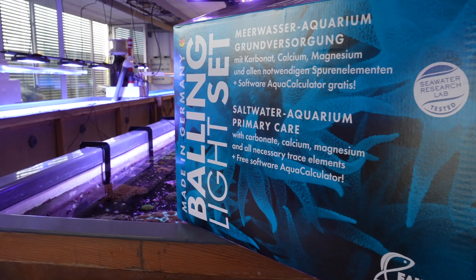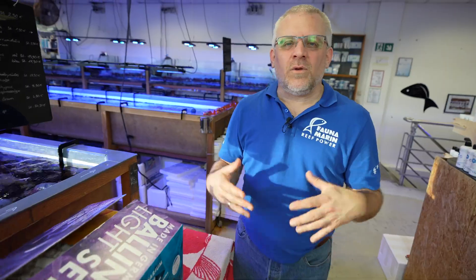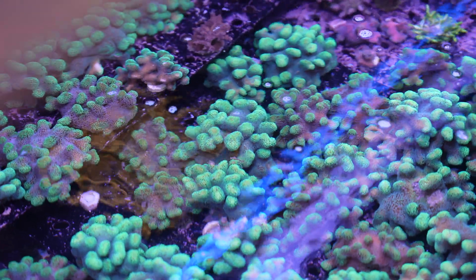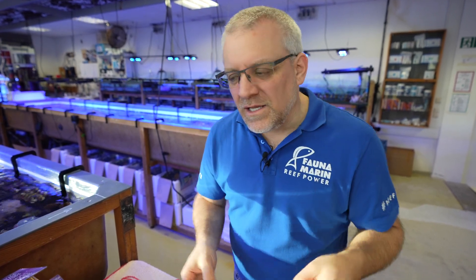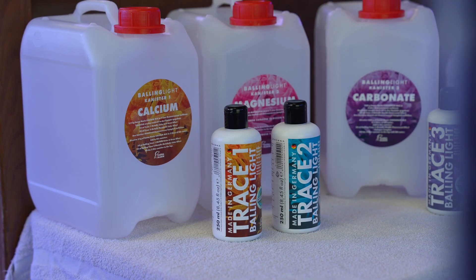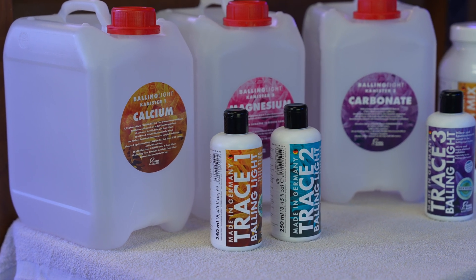What is produced at Faunamarin is the Balling Light Set. The Balling Light Set is one of the oldest primary care systems in Europe and one of the market leaders for people who want to keep SPS corals — very nice, healthy, vibrant corals. They usually choose the Balling Light Set. It's not a two-part, and it's not a three-part. It's something a little more specific, and it's one of the only systems in the world where you can individualize the needs of your aquarium, especially for your corals. You can change the dosing and change your liquids, preparing what you need with the Balling Light Set individually for you.